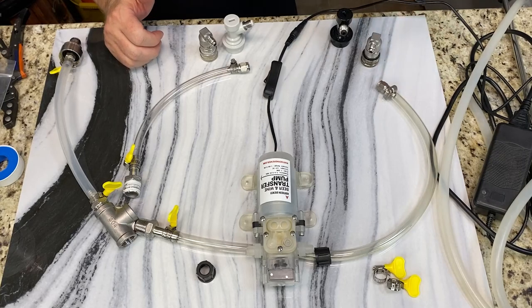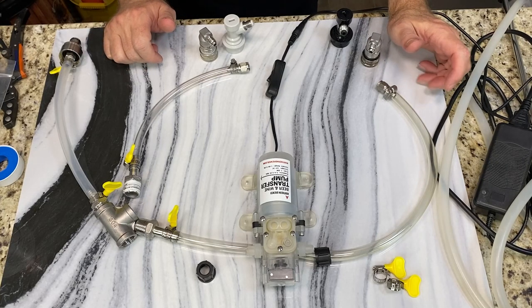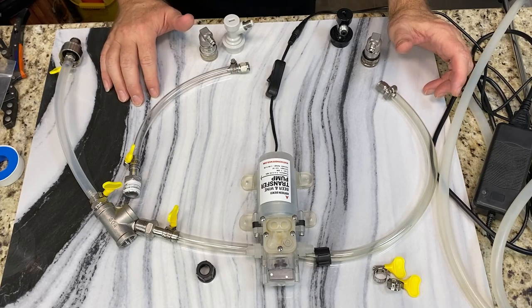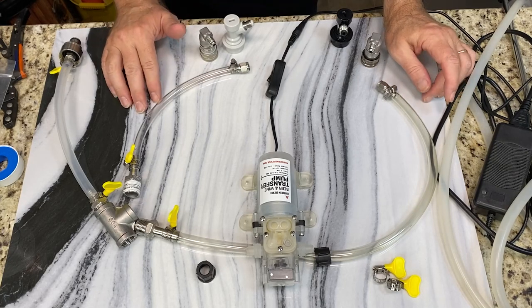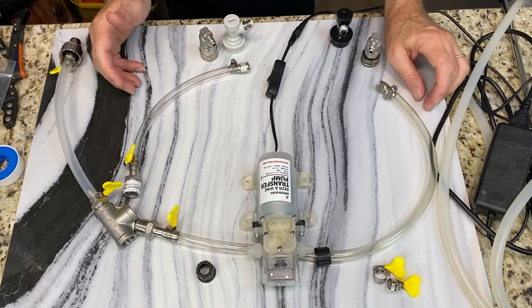Take your beer, your cider, whatever you're trying to carbonate — throw it in your keg and chill it down. I like mine at around 35 degrees Fahrenheit, but if you're in the forties, that's fine too. Just chill your stuff down, leave it in there for 24 hours, then the next day do your quick carb. I did a gallon in approximately 10 minutes. You can do five gallons in about 40 minutes to maybe an hour.